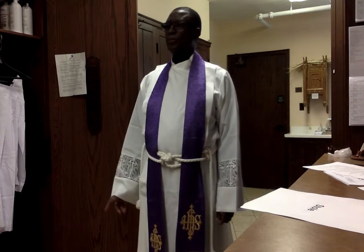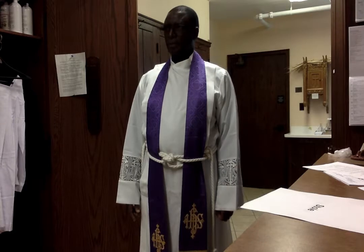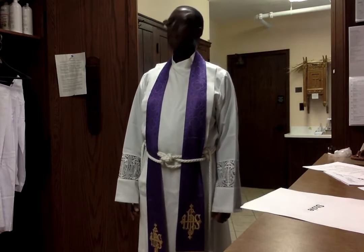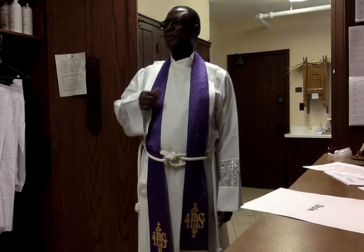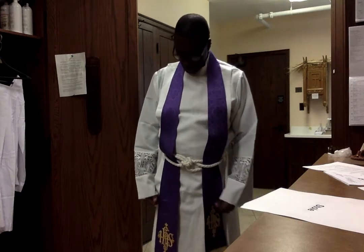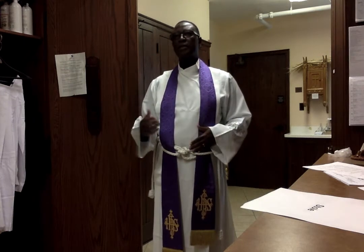During the Roman times there were different symbols on the stole — like three stripes — so you could know the rank of the official. That's very related to what people wear at graduation, where professors have different regalia. When a priest gets ordained, mostly the biggest gift you give as a parish is the stole — that is the sign of the installation.